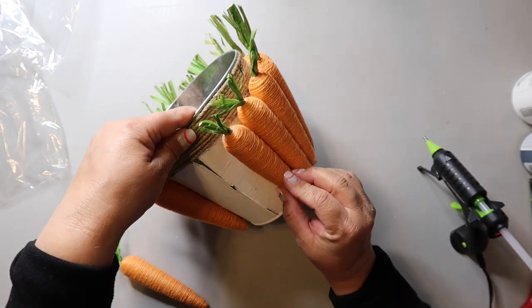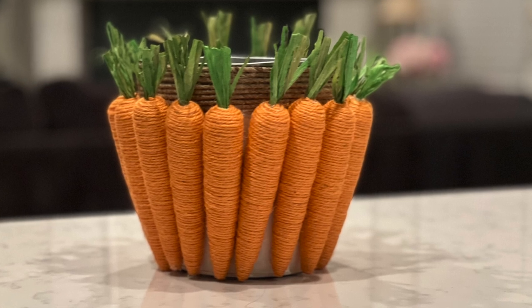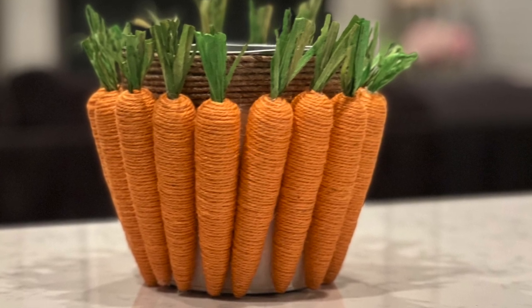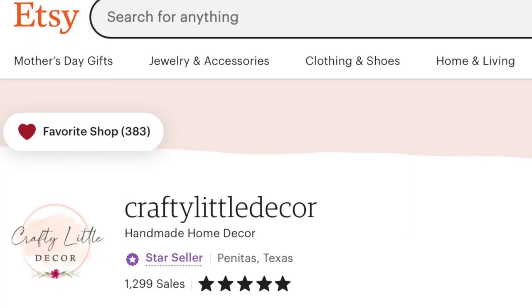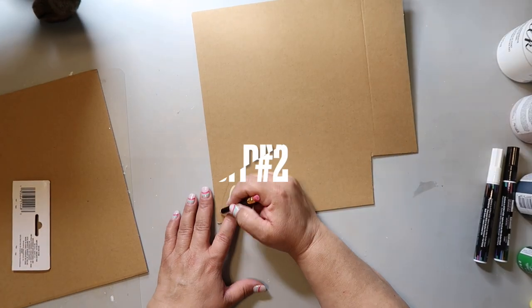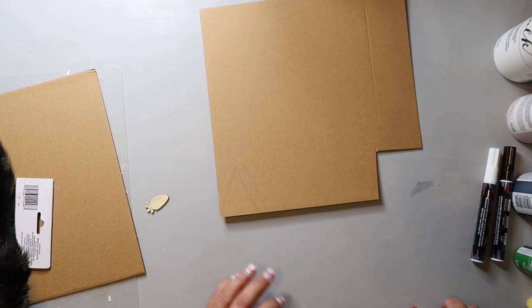This is how it turned out, and y'all, this is super cute and super easy to make. Remember to tag Our Gray House if you try something similar! The next DIY is inspired by my friend Vanessa and her Etsy shop Crafty Little Decor — she makes the cutest stuff, and when I saw her carrot garland I knew I wanted to try it. This is a super budget-friendly craft; I'm using scrap cardboard that probably came from an Amazon box.